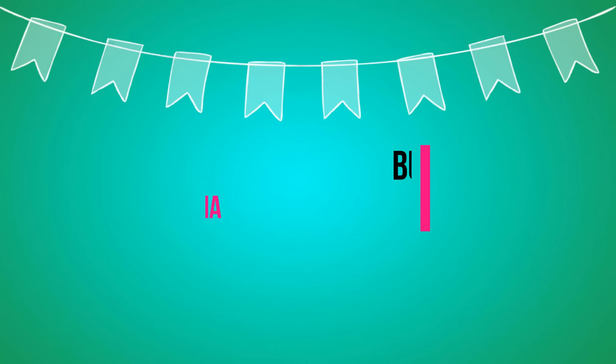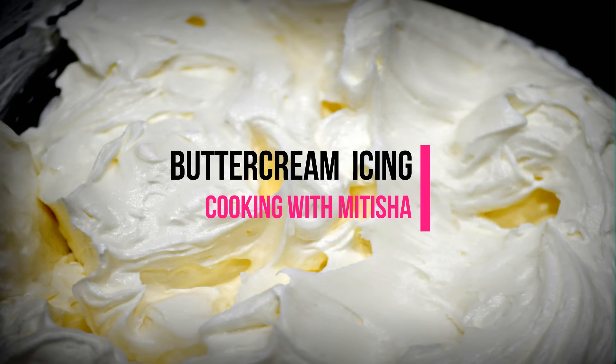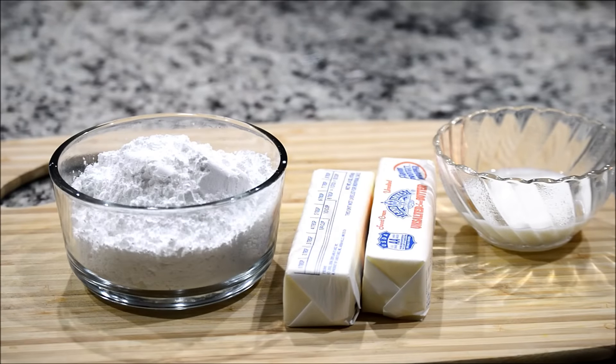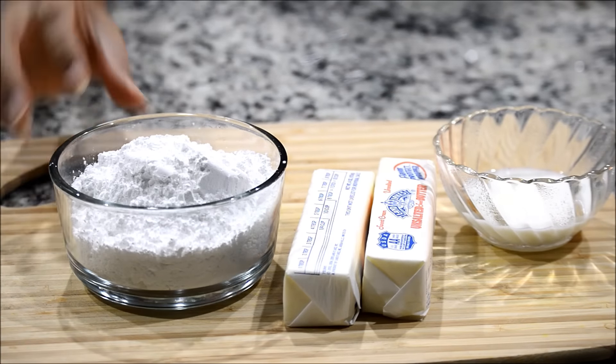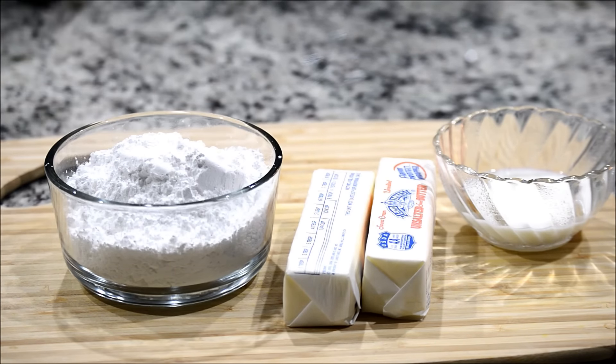Hi guys, welcome back! In this episode I'm going to show you how to make the best buttercream, so keep on watching. To make perfect buttercream you will need two cups of icing sugar — I'm using two cups, but you can increase the amount of sugar depending on how sweet you like it.